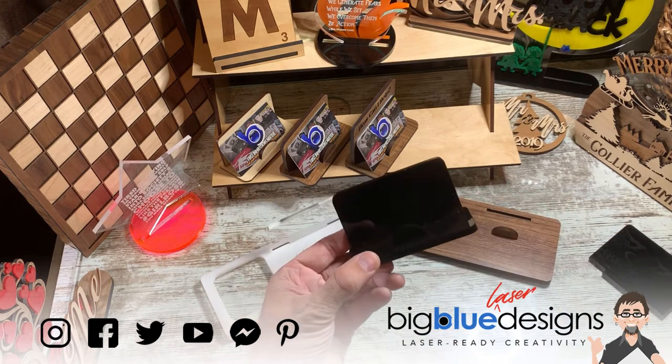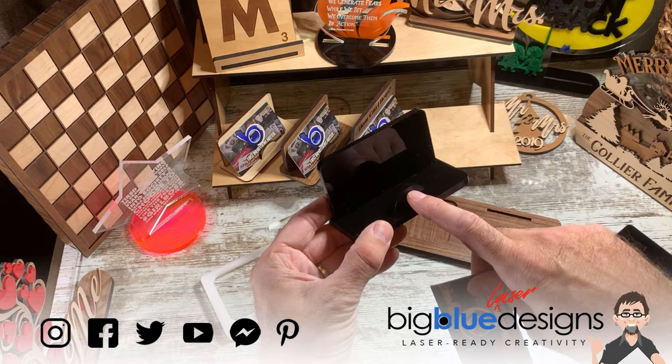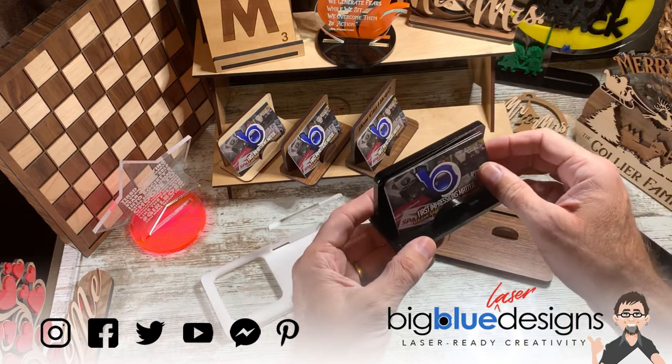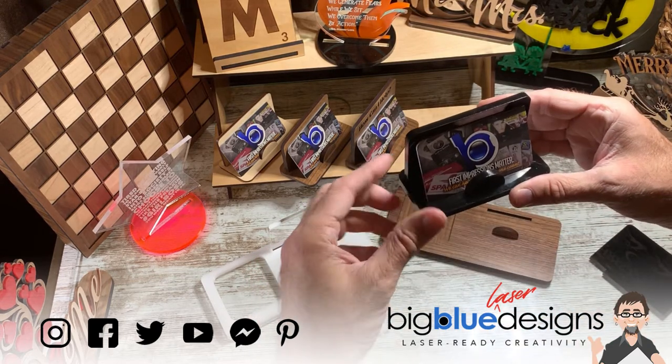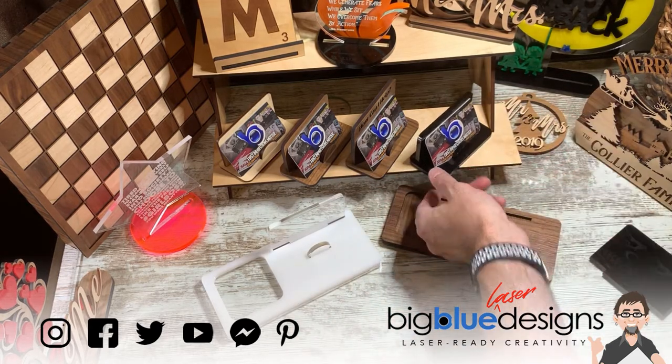You can even mix and match the different materials. For example, you could put a clear acrylic here and a clear acrylic there — that would look really nice. You could also put a clear acrylic base underneath it to give it another feel of dimension.